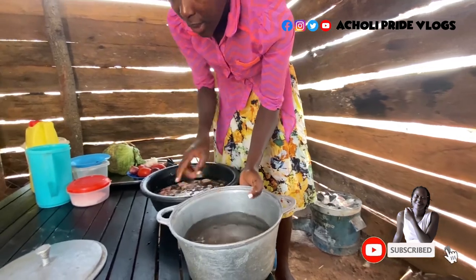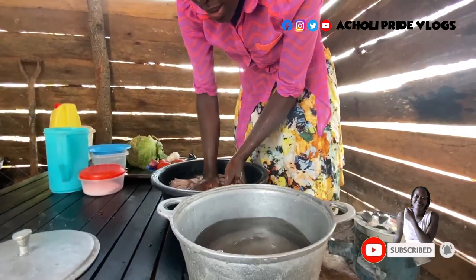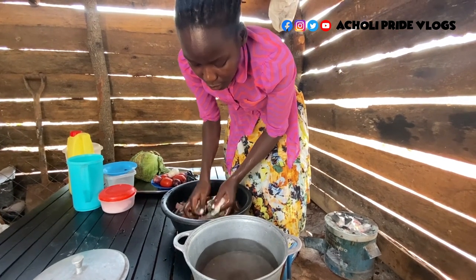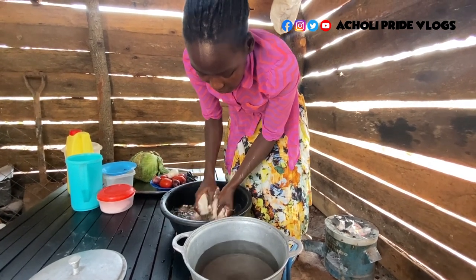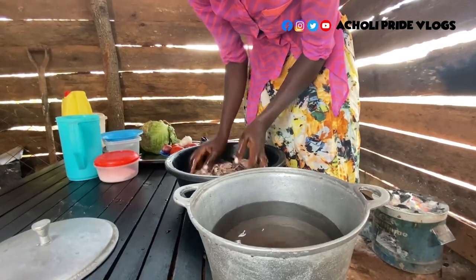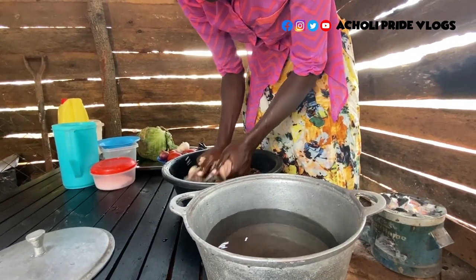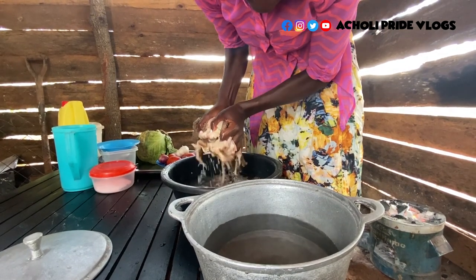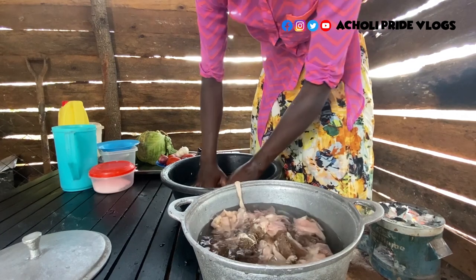So this will be for boiling the offals. These are good offals — in case you didn't know, let me know how you cook yours, because for me I first boil them with some salt. That is just what I'm going to do here. There we go.